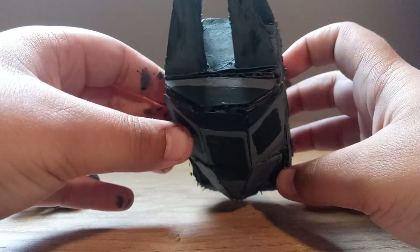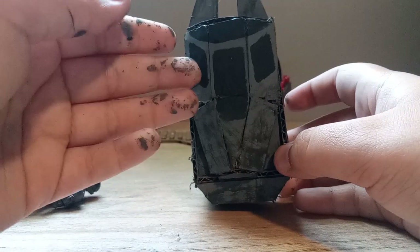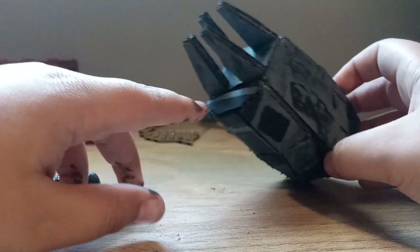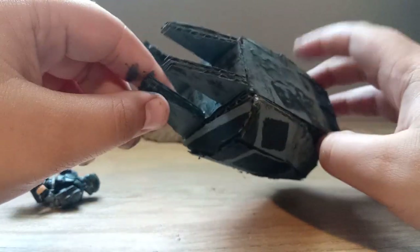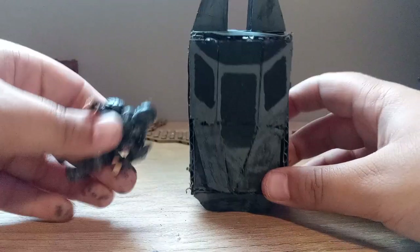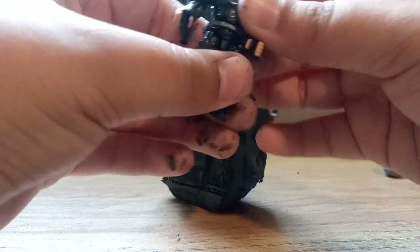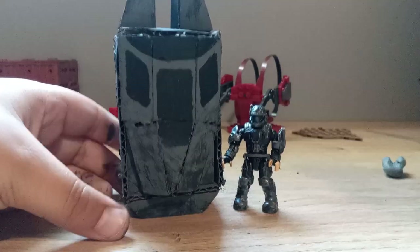Up here on what looks like a cockpit — it's not a cockpit, it's just a window — I added the window. It's kind of sloppy but I don't care. And up here are the little four wing things.